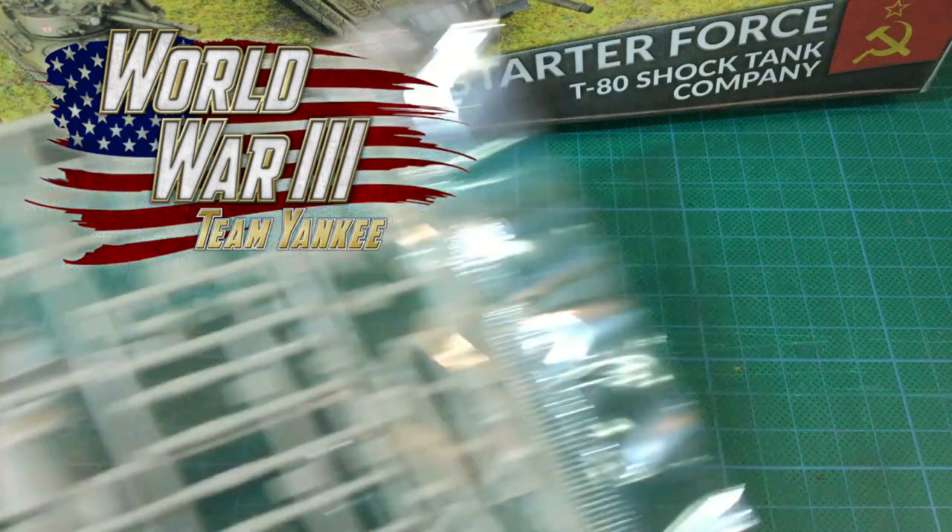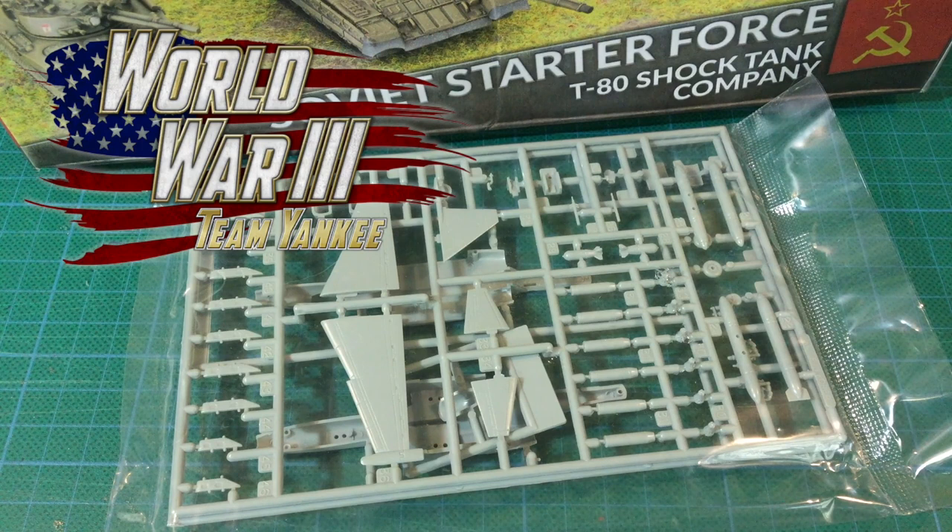I've briefly looked at Battlefront's SU-25 Frogfoot plastic kit in the alternative aircraft video I did a while ago, but it's worth taking a brief look at this kit in its own short video. So join me as I look at Battlefront's plastic SU-25 Frogfoot for Team Yankee.